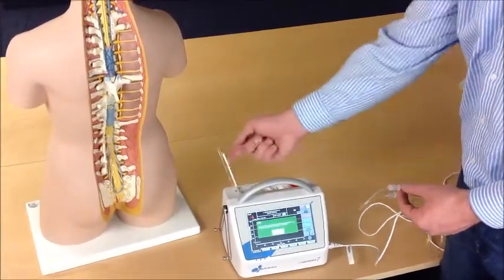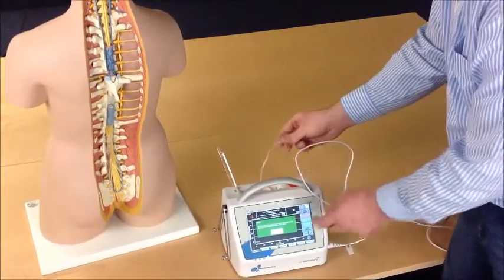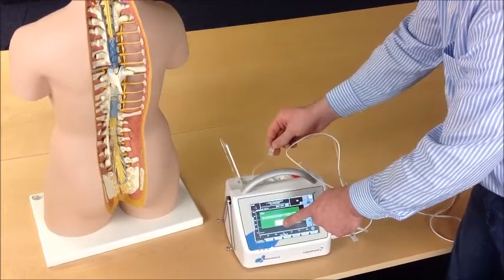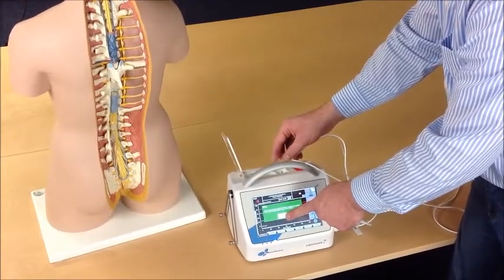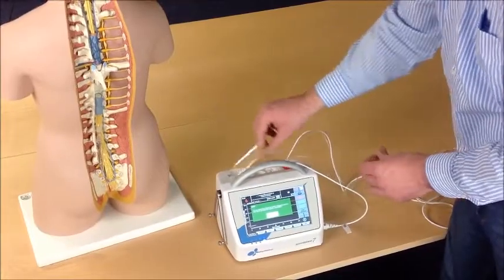In order to mount the tube set into the machine, open the cover clap, attach the first connector, press the button, and let the machine mount the tube set itself. Then close the cover clap.